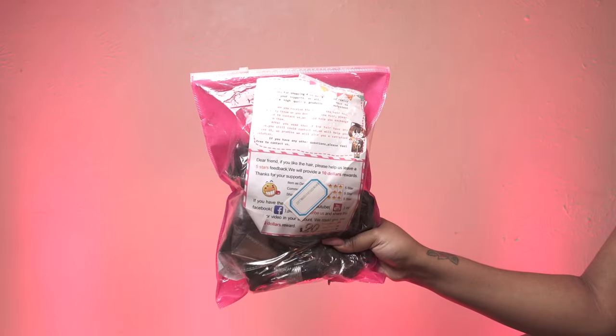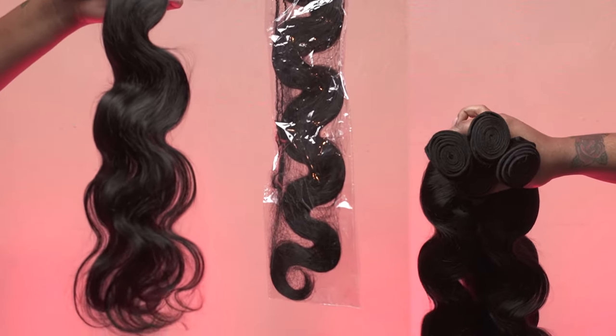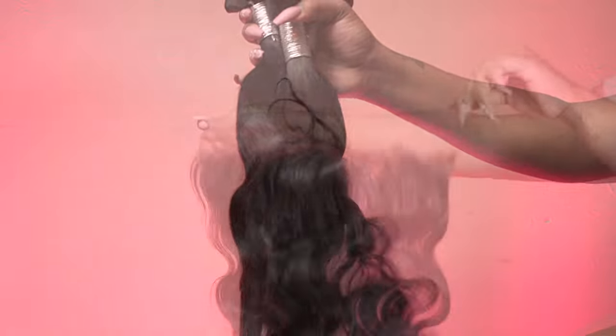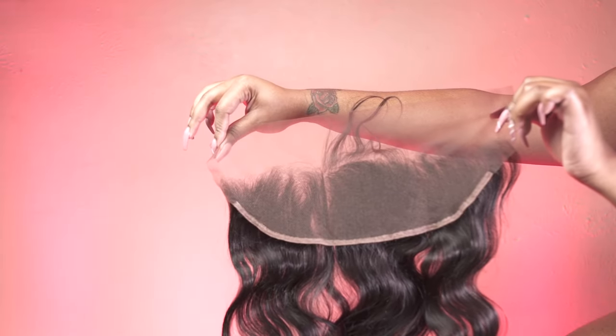The hair arrived in this pink ziploc bag. Each bundle was wrapped in plastic in a hairnet. I received four bundles — two 22-inch and two 20-inch — and an 18-inch closure with that natural pre-tweezed hairline.